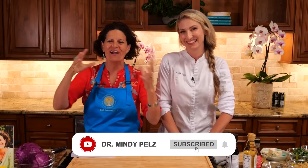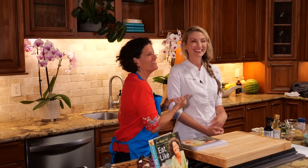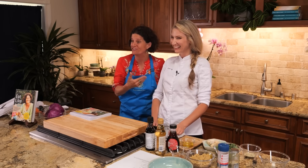YouTube, I am back with the third episode of my cooking show, Eat Like a Girl. And I have literally brought you two really fun people, but today I brought you a professional chef.